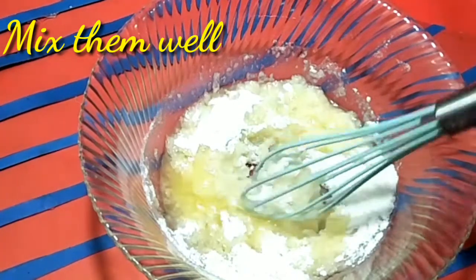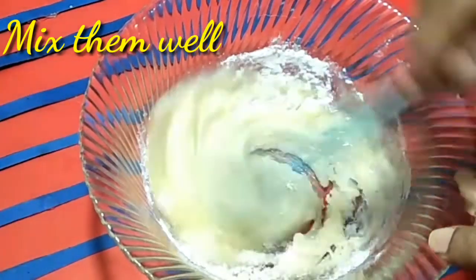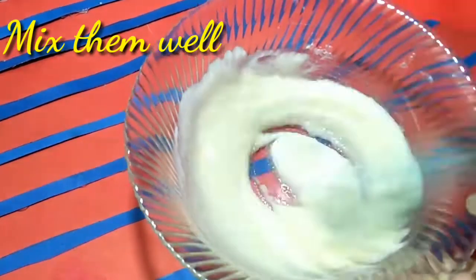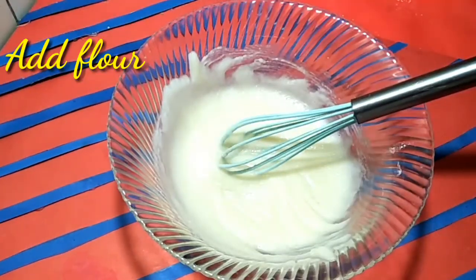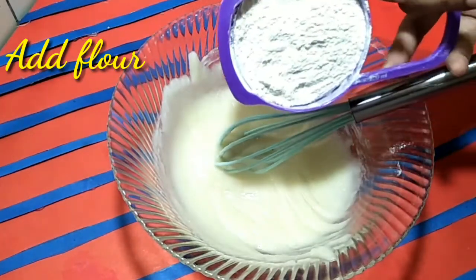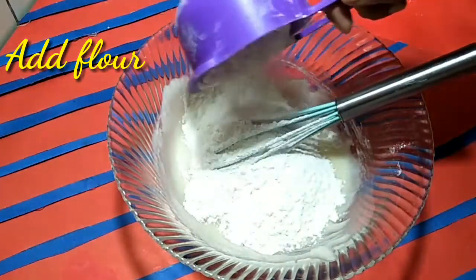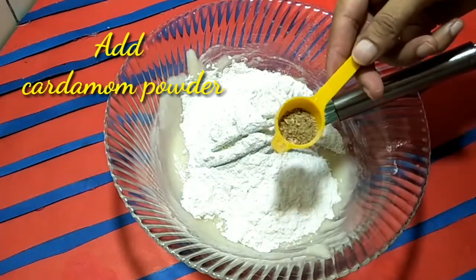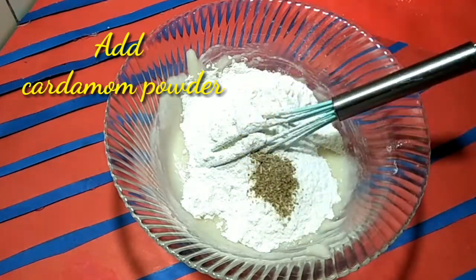Mix well until ready. After mixing, we will add 1 cup of flour and 1 teaspoon of baking powder — just three or four ingredients.